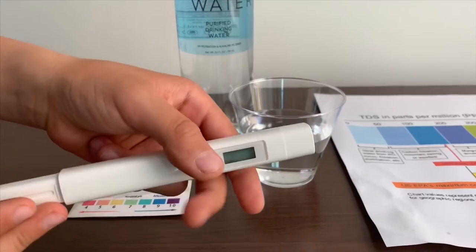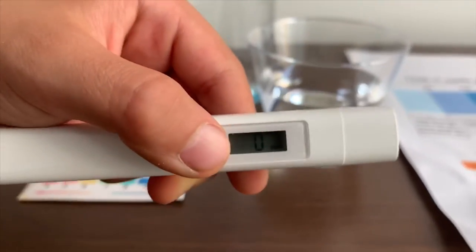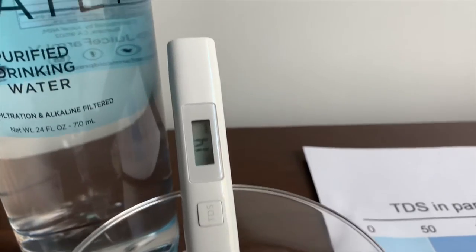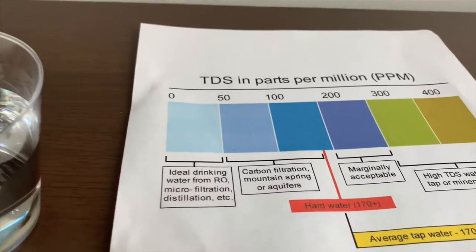If you want to buy this TDS tester, check the link down below. Turn on the TDS tester, make sure it says zero and put it in. 14. That is ideal drinking water. It just turned to 15.